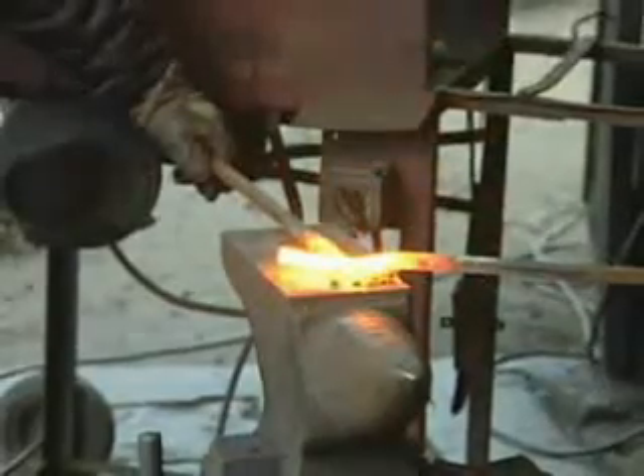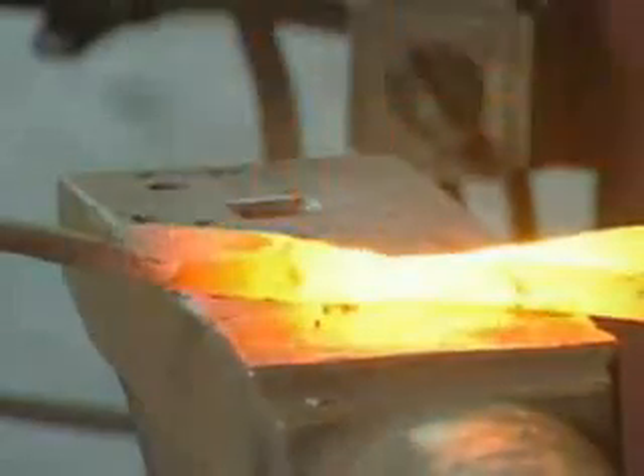Likewise, two pieces of red-hot iron can be linked together to form part of an ornamental trellis, for example.